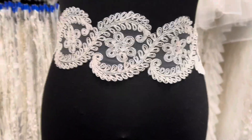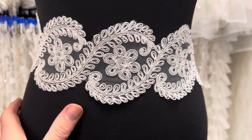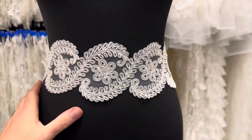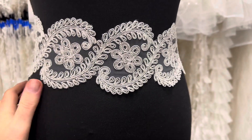Good morning from Bridal Fabrics. I'm doing a video today to demonstrate the beauty of an ivory lace trim called nasturtium. We've put it around the waist of the mannequin here, but of course you can use it in many other places on a bridal gown.